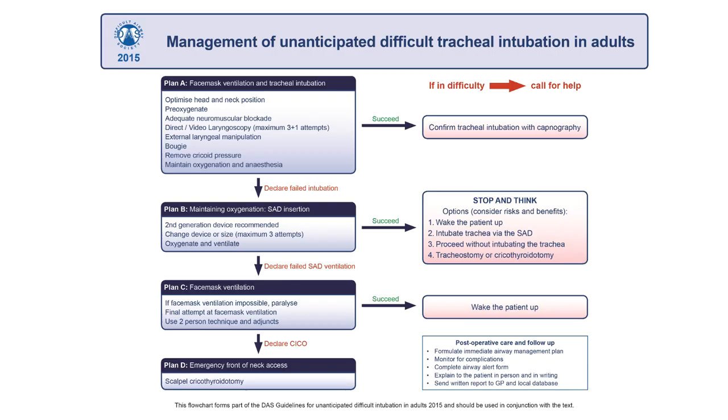I will demonstrate the scalpel cricothyroidotomy technique described in the 2015 Difficult Airway Society guidelines. It can be summarized as: stab, twist, bougie, tube.